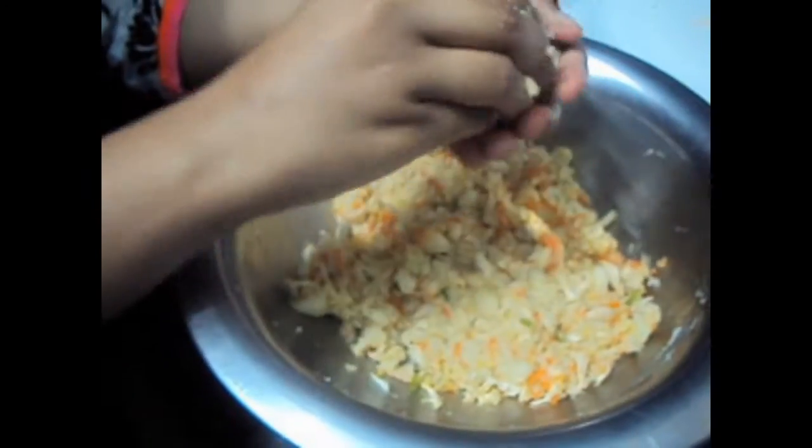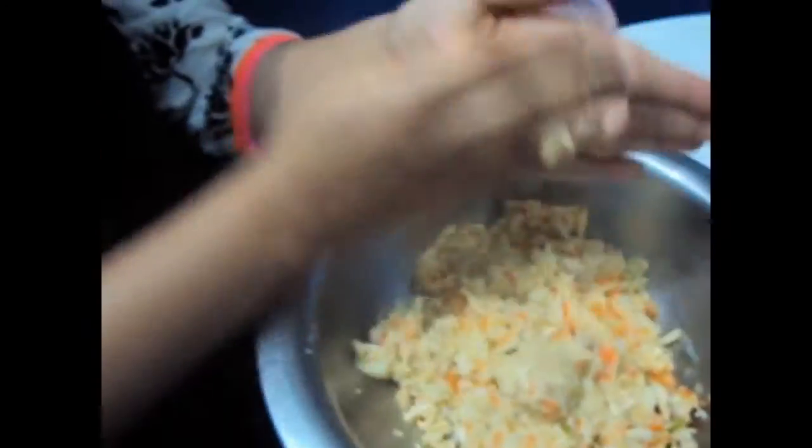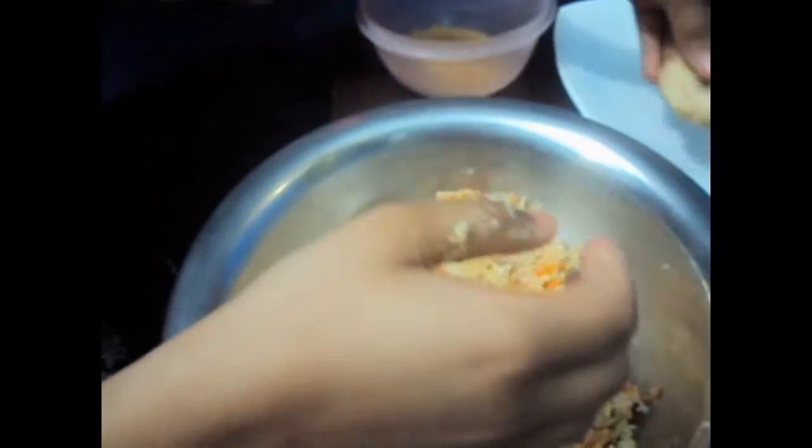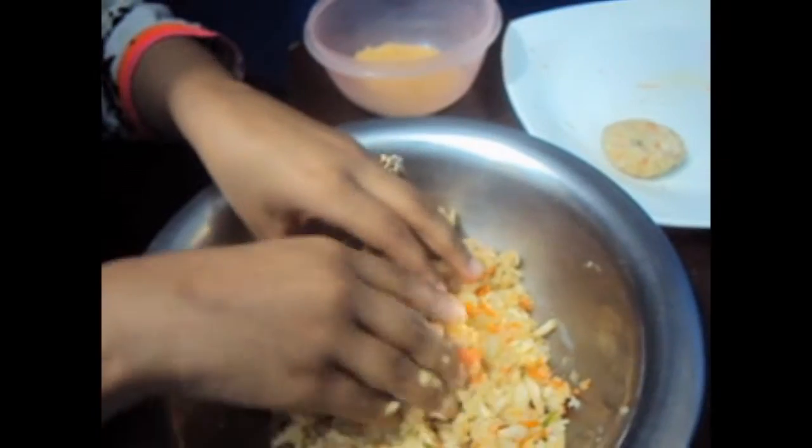Now we have mixed the kebab mixture. I'll make the kebabs and show you one more time.